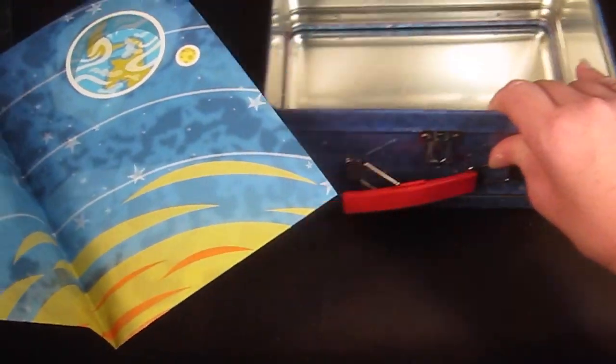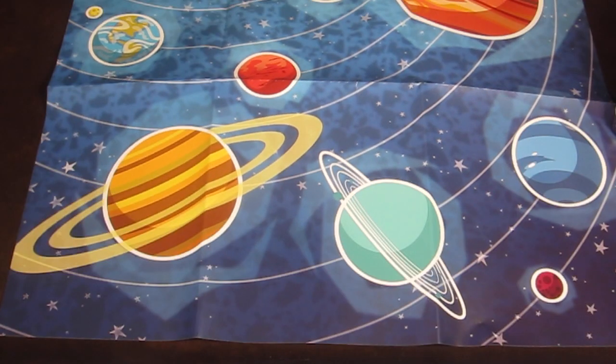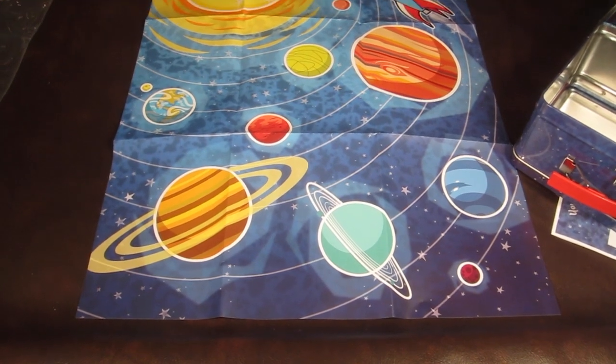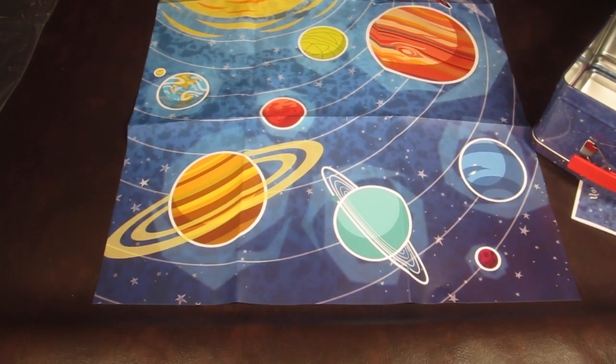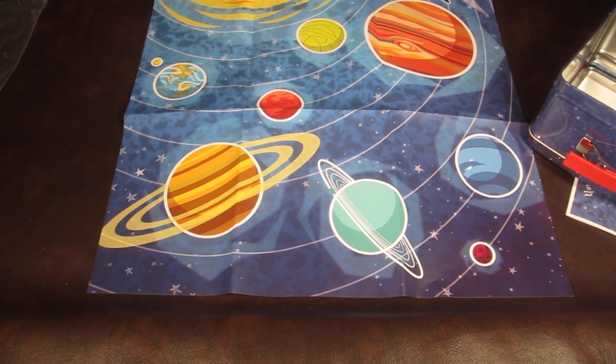And then there is a poster. I'm going to try to spread this out to see it a little bit better. There's the top of the poster on down. So that is everything for month number one.